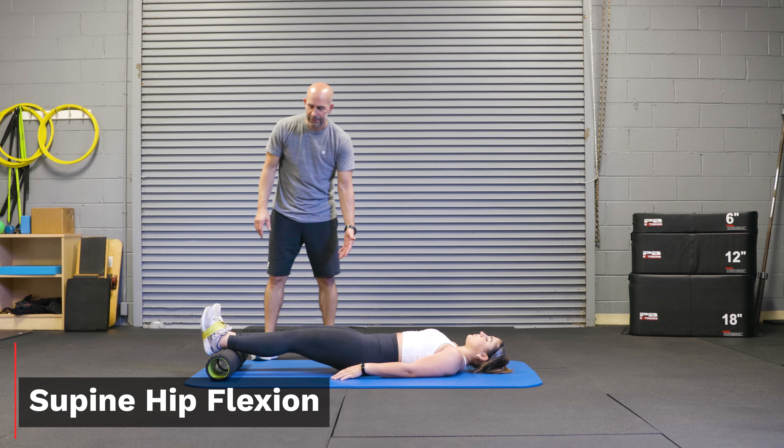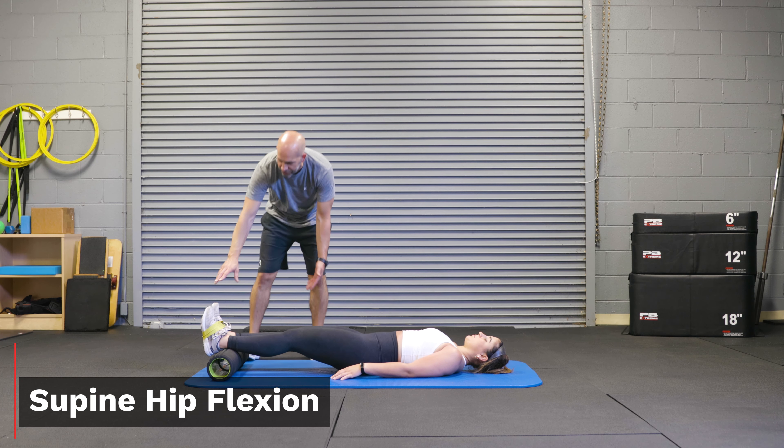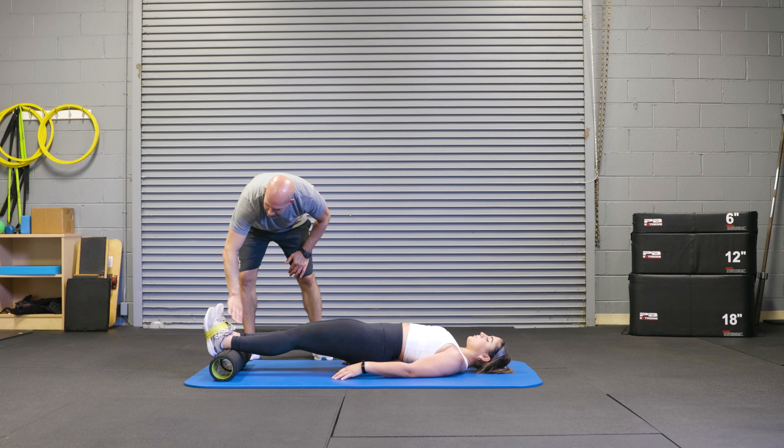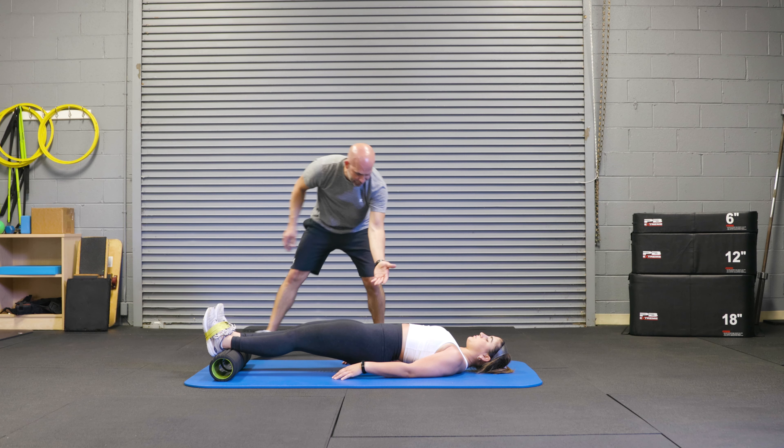This here is our supine hip flexion exercise, where we'll have the athlete with the band around the toes, around the feet, on an elevated surface, using the forward here, and the hips are up.